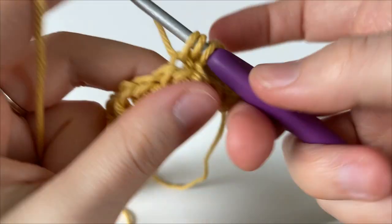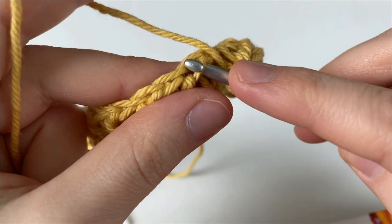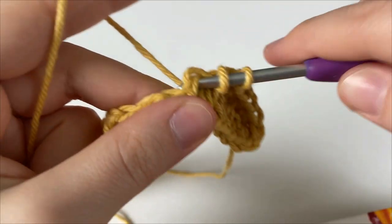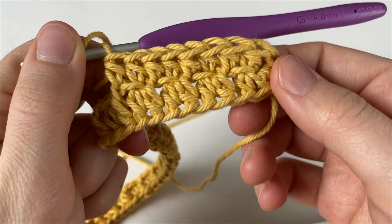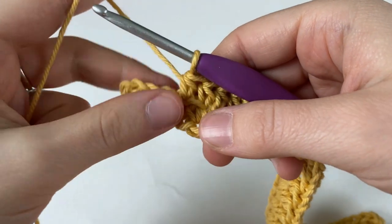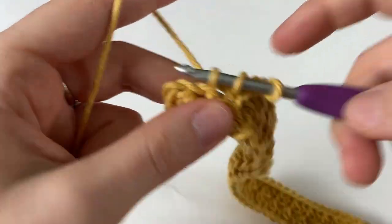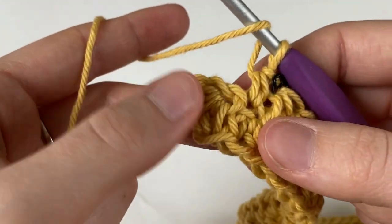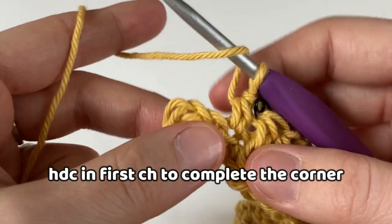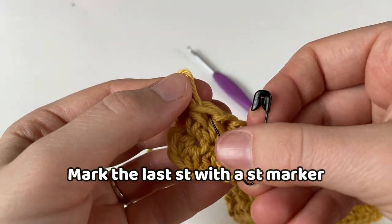This alternating technique makes a cool texture where you can see that front loop appear, and this is done so that round one matches the remaining rounds and it doesn't stand out. We've arrived at the first chain of round one, so we're going to insert our hook into the chain, make one half double crochet stitch, and this completes the corner.